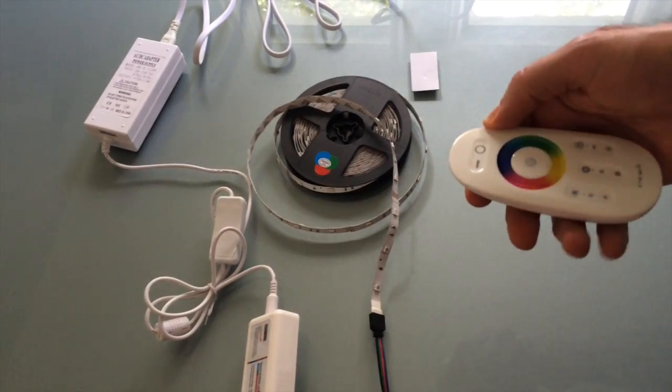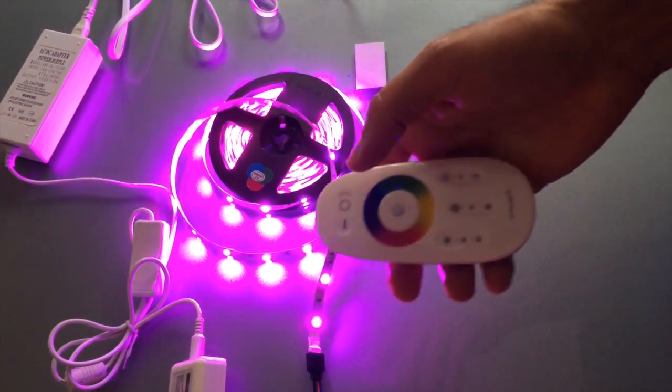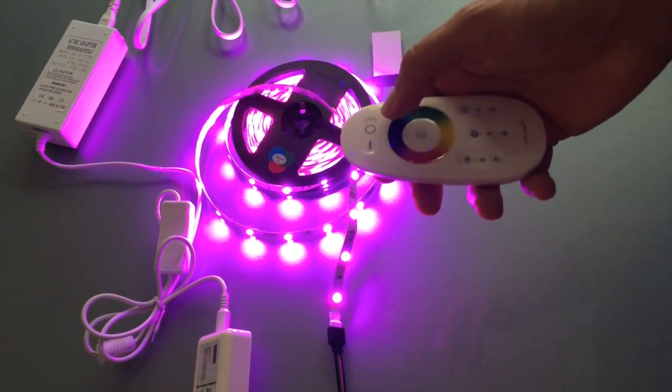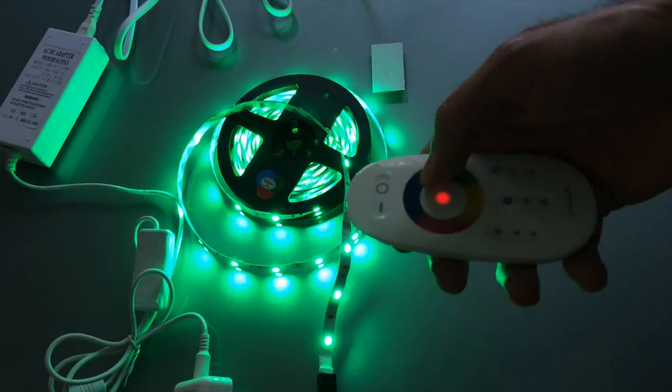Now this is the remote — this is the on, and this is the off. This here is the color touch strip; you go ahead and slide your finger around there and it will change to the color that's appropriate.